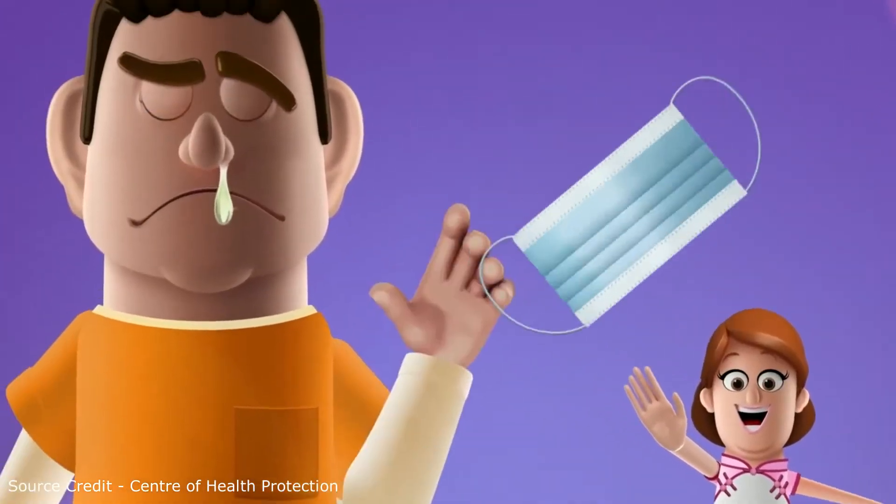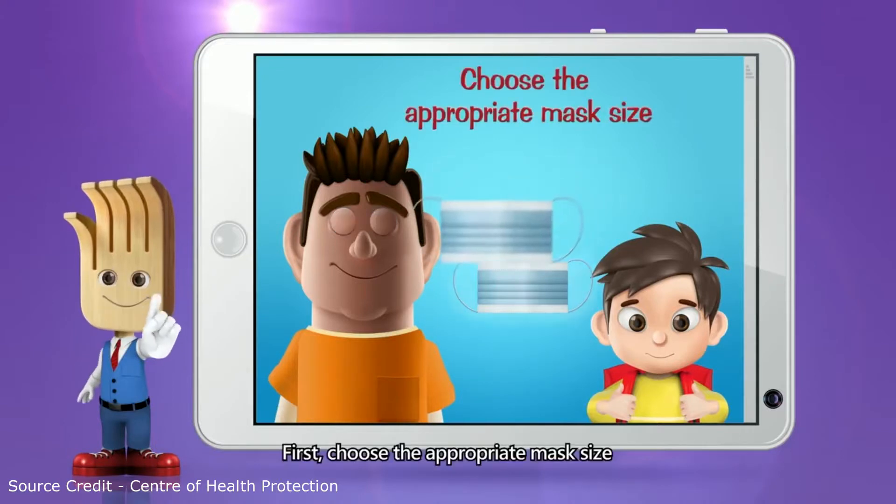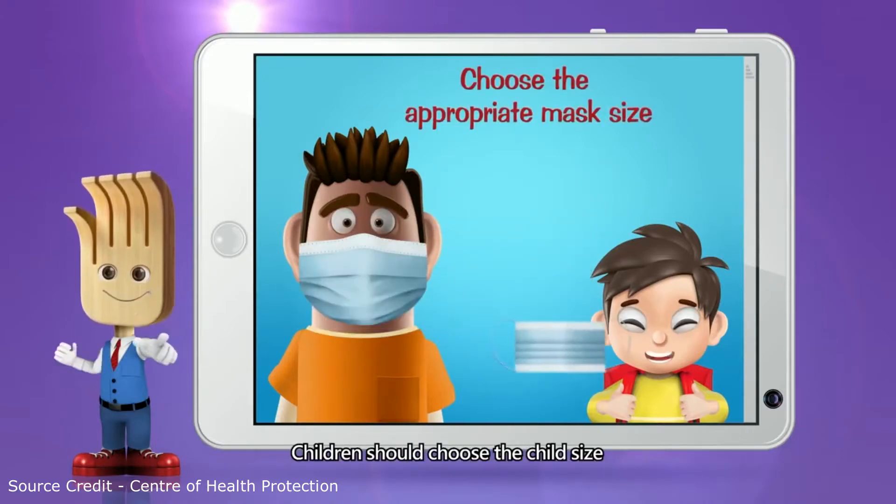Catch it! Thank you. How to wear? First, choose the appropriate mask size. Children should choose the child size.